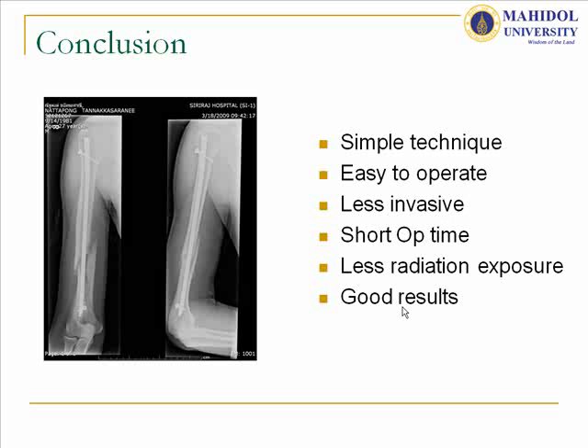In conclusion, this technique is very simple, easy to operate, and less invasive, with short operative time and less radiation exposure, and achieves good results. Thank you for your attention.